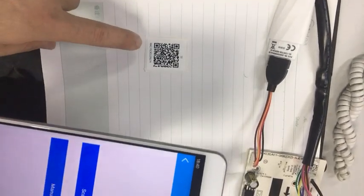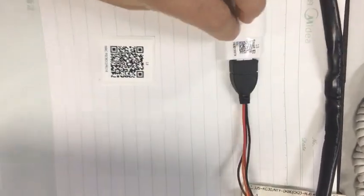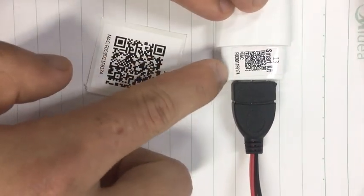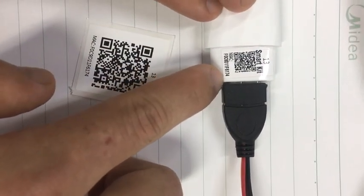So finally, we will scan the correct QR code. This number is the same as this number — the MAC address is the same.